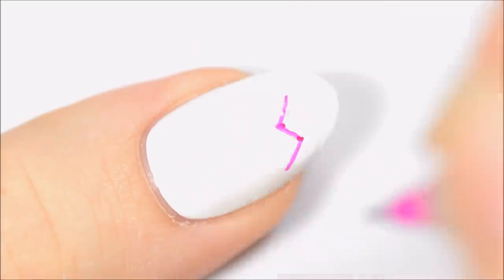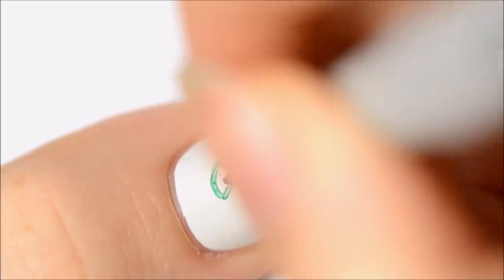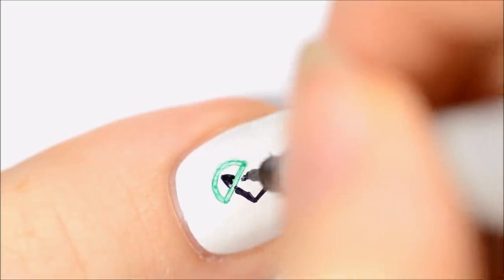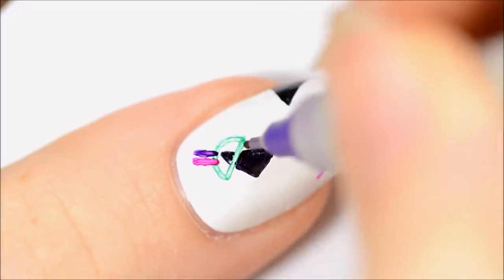For this last design, we'll be making an 80s style print by using the Sharpies to draw directly onto the nail. Use four or five different colors of Sharpie to make a geometric pattern on the nail. Here I'm using pink, light blue, purple, and black. As you can see, the light blue Sharpie is a little bit less pigmented and doesn't draw on the nail as well as some of the other colors. This is something you might want to take into consideration when you're choosing what Sharpies you want to use for this design.